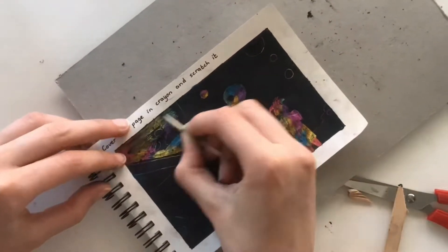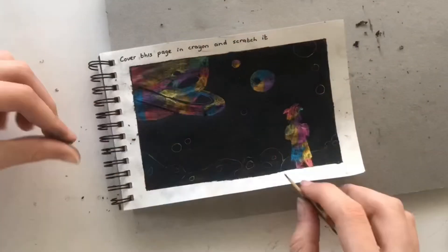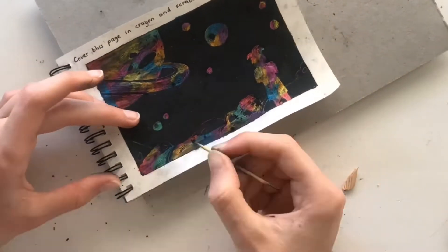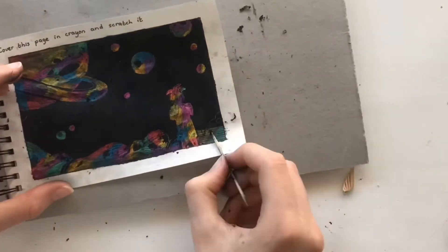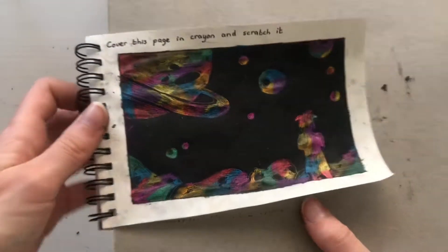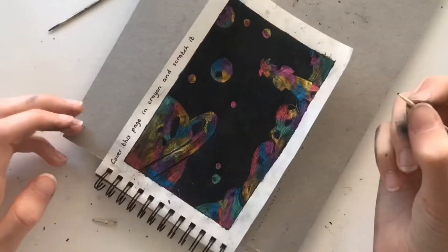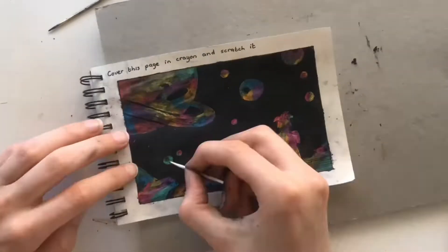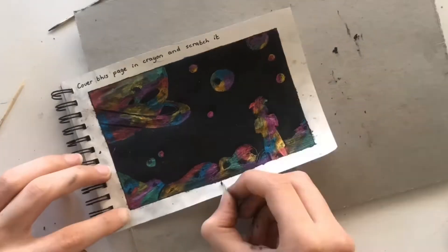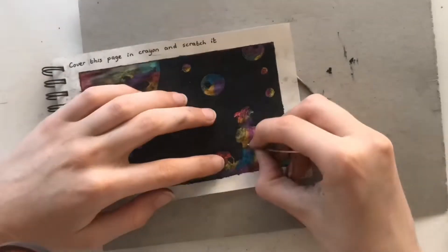Here I'm just scratching all of the parts away. This was what it was looking like, but I wasn't really happy with it yet. It's supposed to be like a space scenery with planets and a character standing in front of them, but I wanted the colors to be much more vibrant. I tried scratching some more and it helped a bit, but not as much as I wanted.